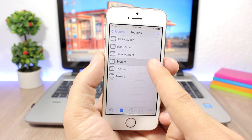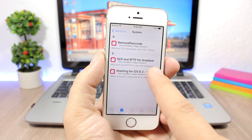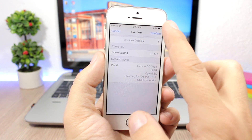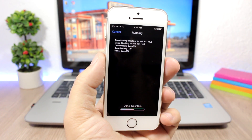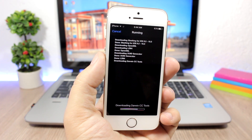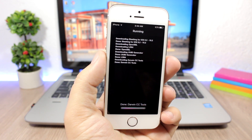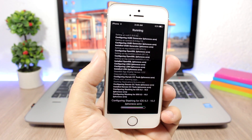From the coolstar repo, go to System and install 'Stashing for iOS 9.2-10.2'. Click on it, click Install, then click Confirm. Now just wait for this to finish — it may ask you to reboot your device after it completes.